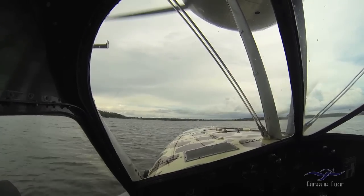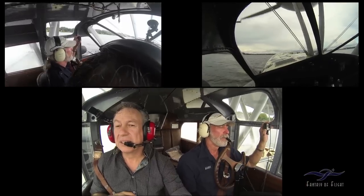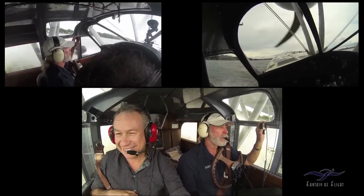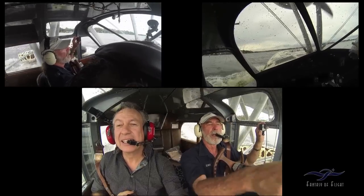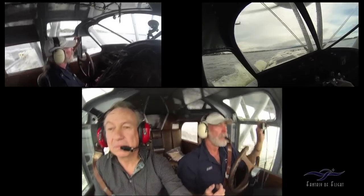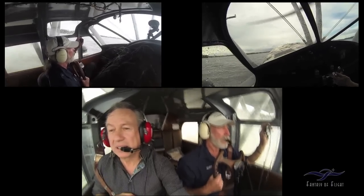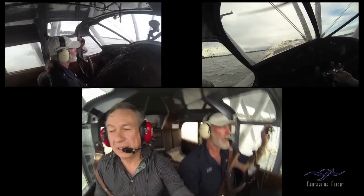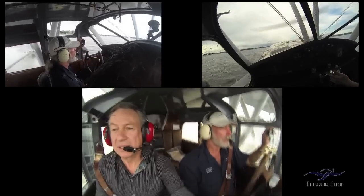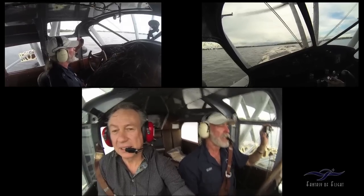Just wipe it off. A little fast — all the way back, just keep the stick back. That helps slow it down. It should be plenty good enough; head off over there and take off. All the way back. Once it gets up, now you can start easing it forward and it'll come up on the step. There you go. Once it gets up it'll start — now you can kind of feel it, but you always want to keep a little back pressure on it.